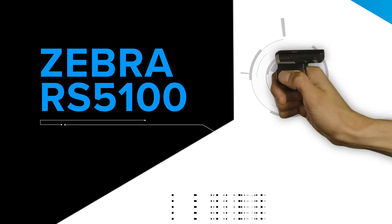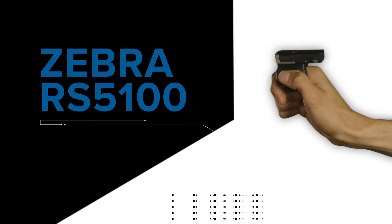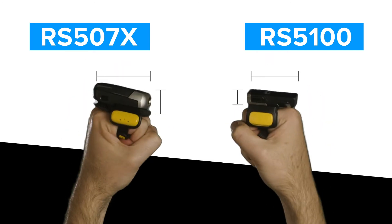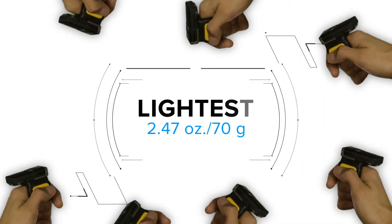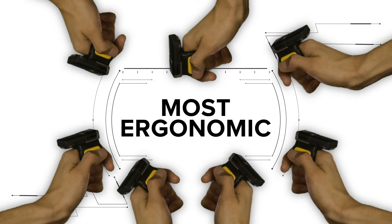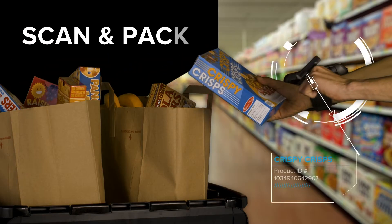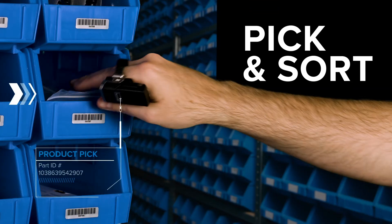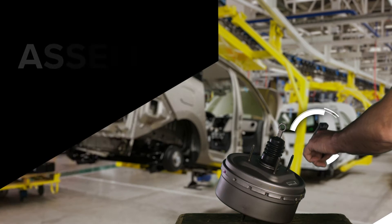Introducing the new Zebra RS5100 Ring Scanner. Almost half the size of the RS507X. It's the lightest, smallest, most ergonomic scanner in the Zebra line of wearables that fits on one finger — giving your frontline the power to scan and pack, carry, pick and sort and assemble with ease.